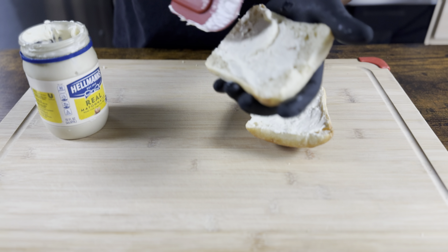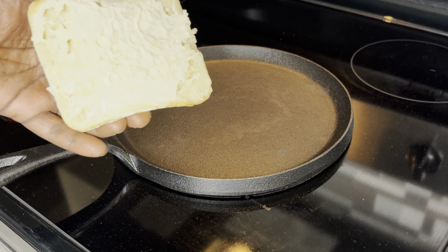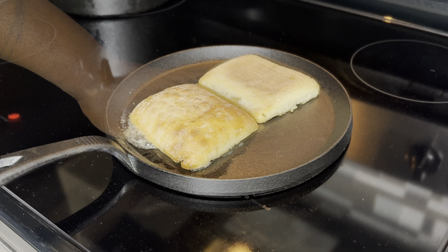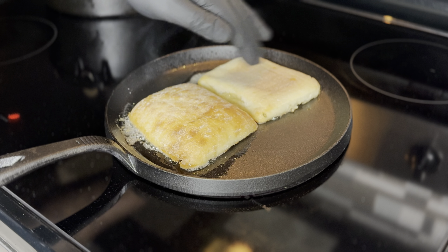Let's get this all sauced up, grab our bacon out, and toast the bread. Just take your bread mayo-side down and give it a smash, so that mayo can get toasted into the bun.